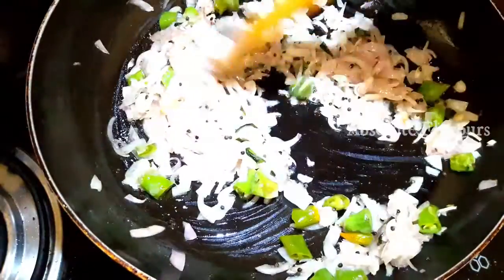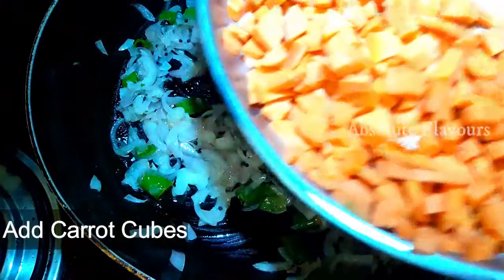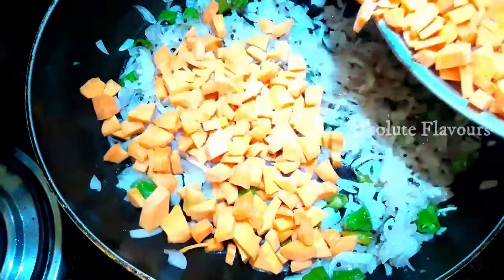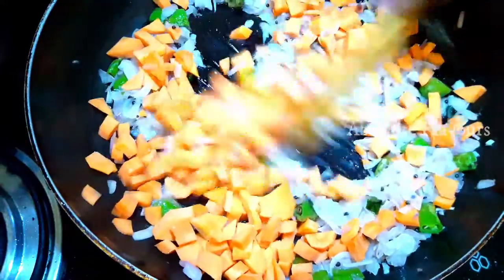Our onions have started to change color. Now into this let's add carrot. Here I have taken 2 big carrots chopped into small pieces. Now let's mix them well.